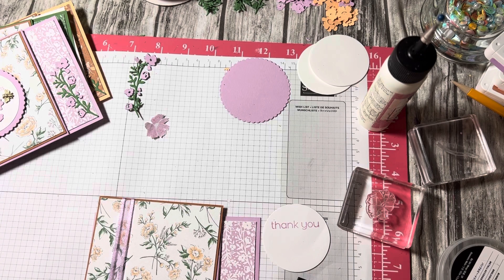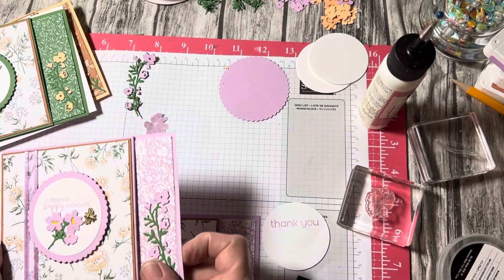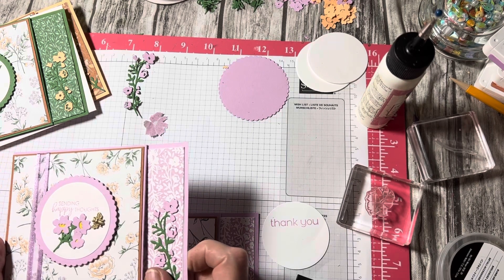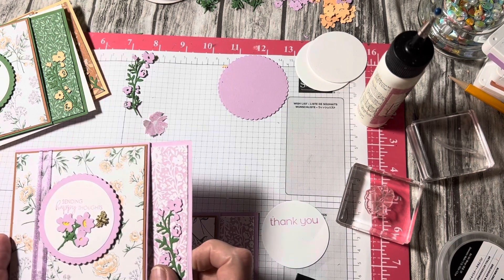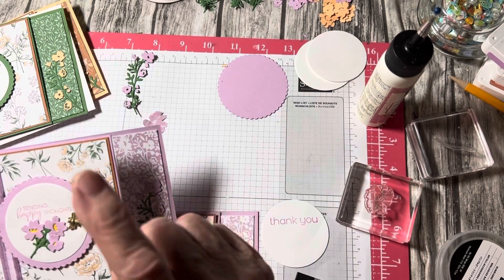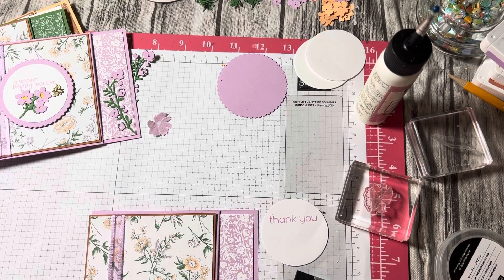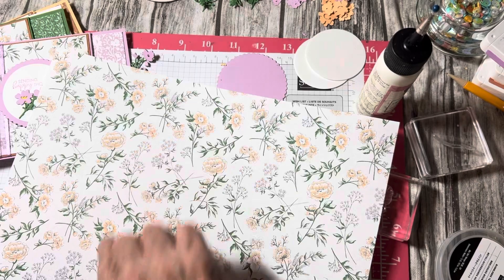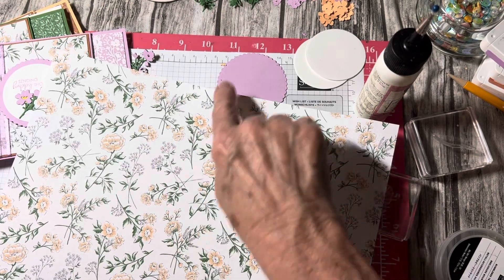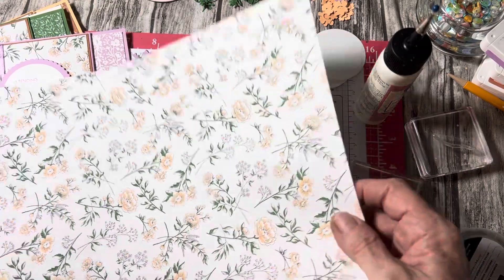I needed some gift card holders in card form, so I found Mary Nabe — she's a Stampin' Up demonstrator. Her video tutorial is called 'Nine Quick and Easy Gift Card Holders.' She takes one 12 by 12 piece of paper — I'm using a gorgeous retired one called Heart and Home — and cuts four-inch square panels to make nine cards.